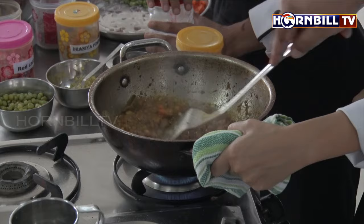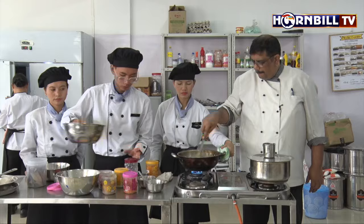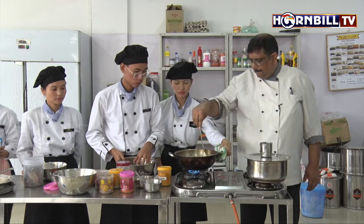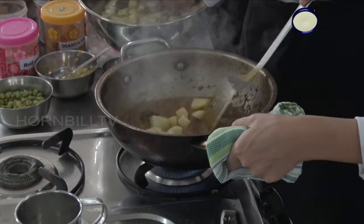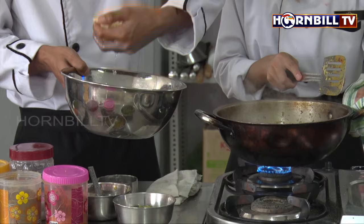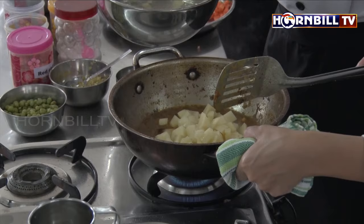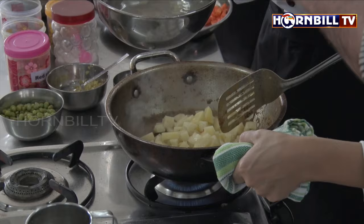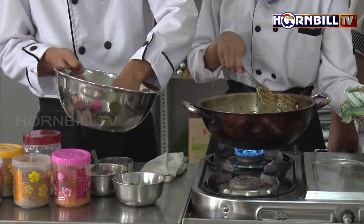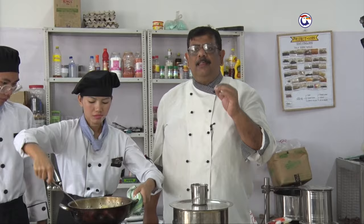Since potatoes will take a longer period of time, this is the perfect time to add the chopped, diced potatoes. Why we have put the cut potatoes into water is that potato tends to turn brown because of the oxidation process. Now we will cook this till the potato is soft as well as the masalas are cooked.